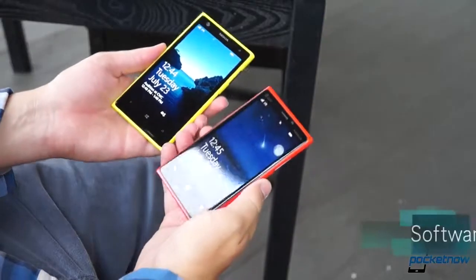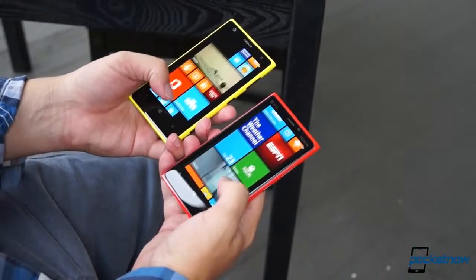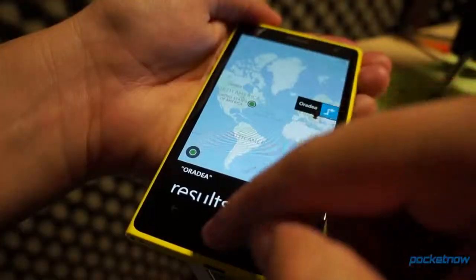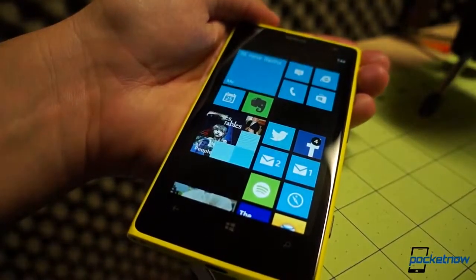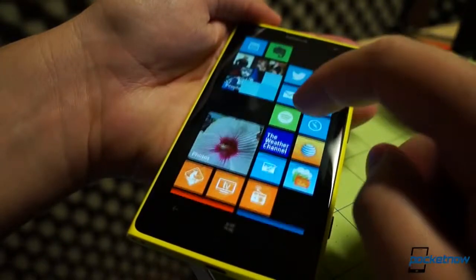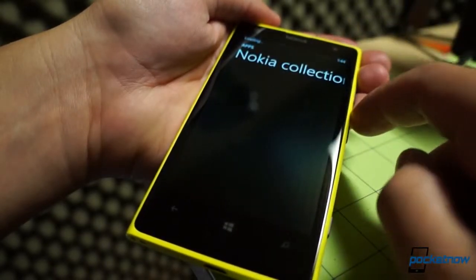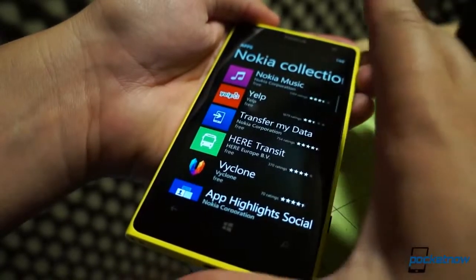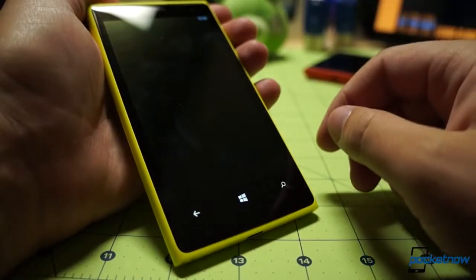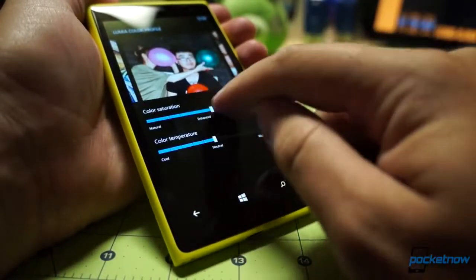Windows Phone's software experience is very consistent across almost all hardware makes and models, and we're happy to report that the 1020 runs the OS just as smoothly and reliably as its predecessors, with all the hallmarks of the platform like live tiles, the modern UI design language, and Nokia's special suite of apps. The Windows Store now sports over 160,000 available titles. The 1020 is also one of the first units to ship with the combination of Microsoft's GDR2 and Nokia's Amber software updates, offering some of the enhancements we showed you in our Lumia 925 review.